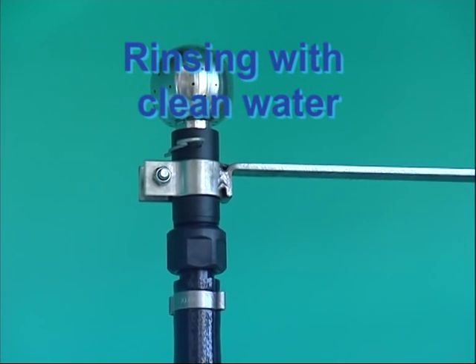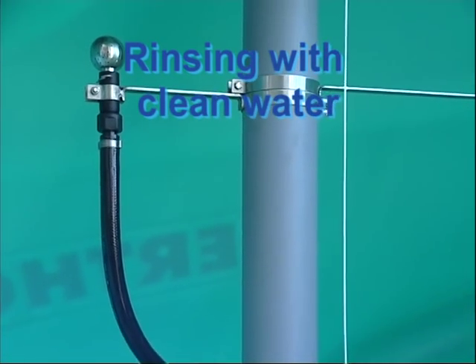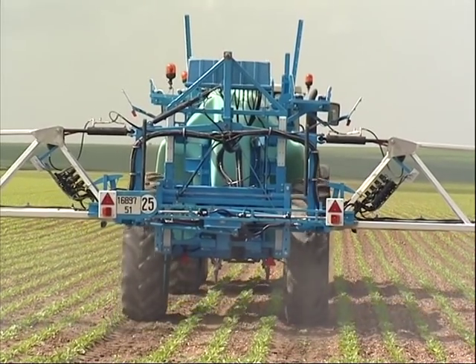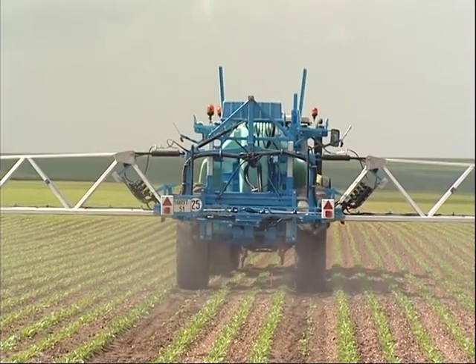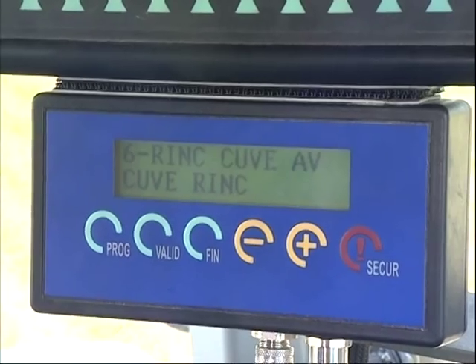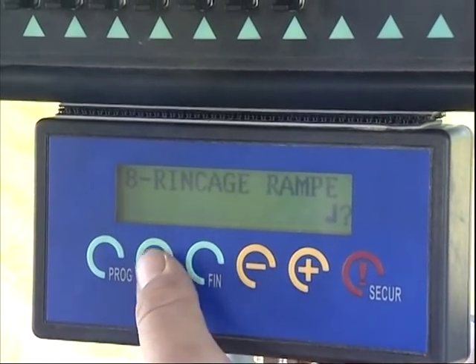Tenor is fitted with everything you need to easily rinse the sprayer in the field. Two rinse sprinklers at the top of the tank send water at high pressure for efficient rinsing. The spraying circuit can be rinsed without return into the tank — the rinsing water is sent directly to the boom. With this system, you can also rinse the circuit in case application is interrupted.